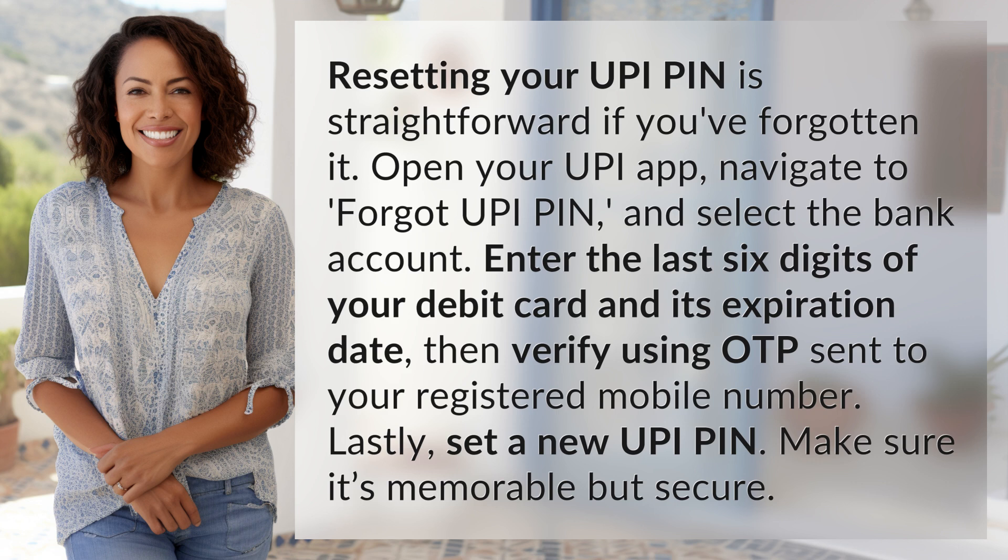Lastly, set a new UPI PIN. Make sure it's memorable but secure.